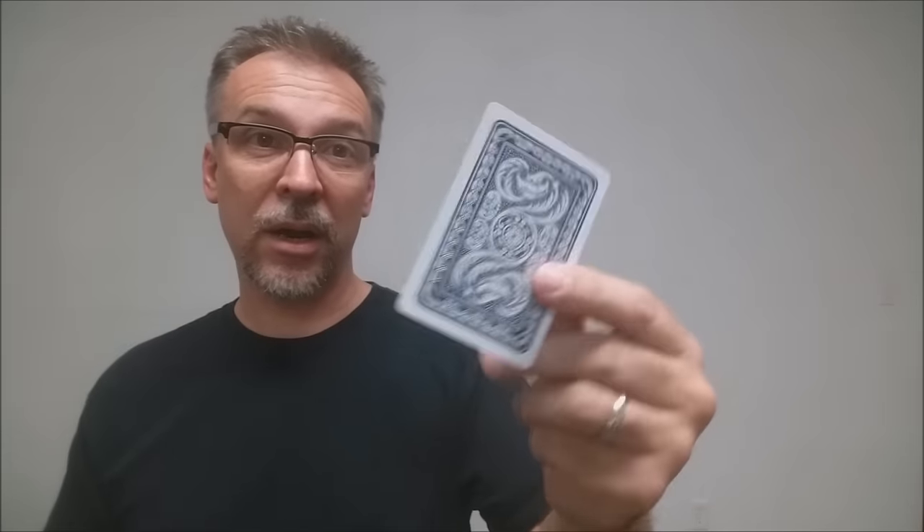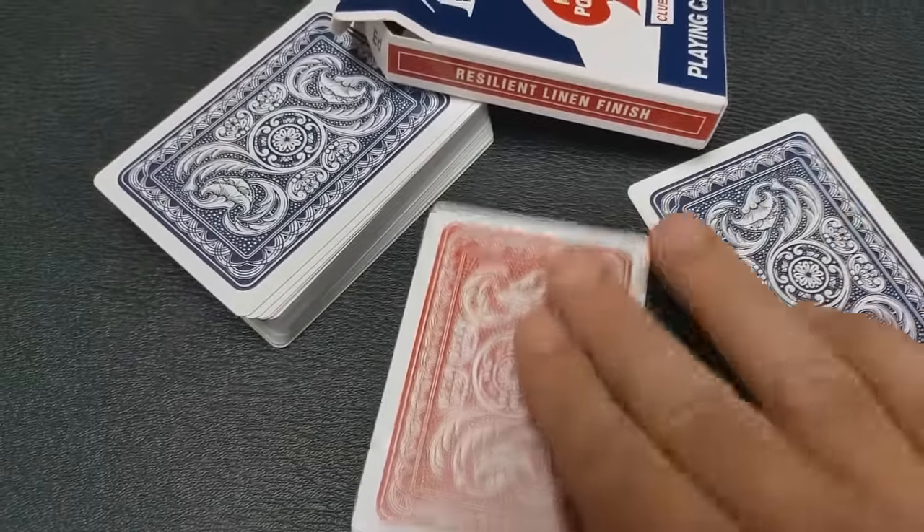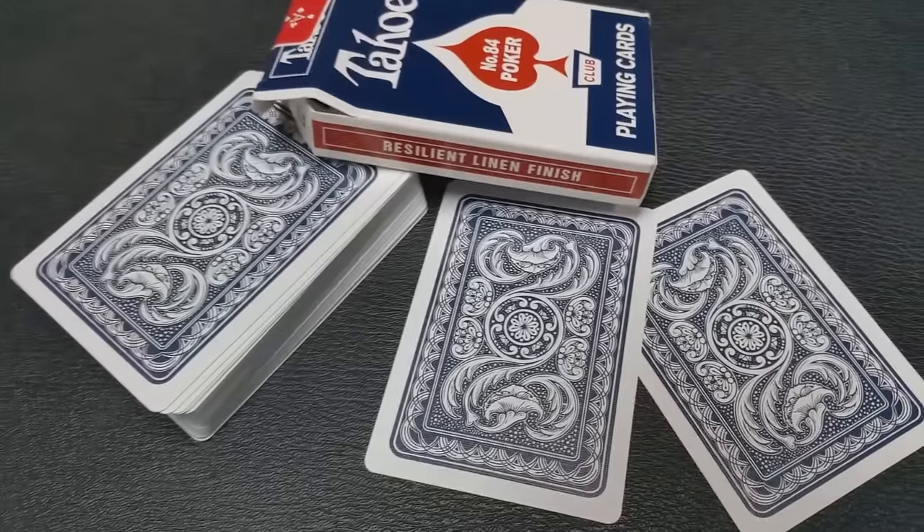With this deck you're going to get two gaffs. You're going to get a double backer that is dark blue on both sides, and you're going to get a double backer that is dark blue on one side and antique red on the other — pretty cool if you wanted to do a color changing deck routine.